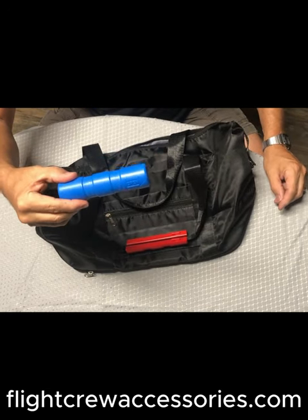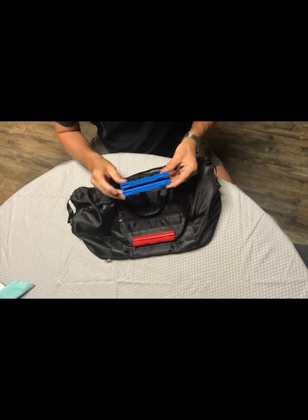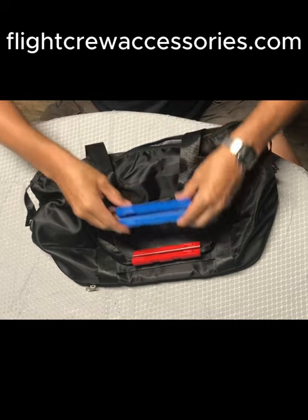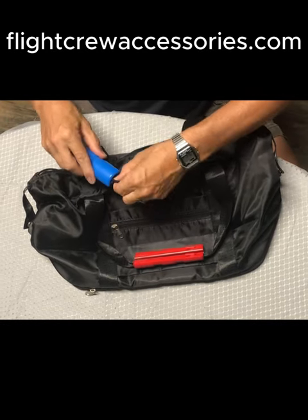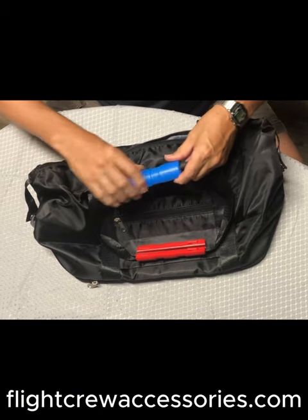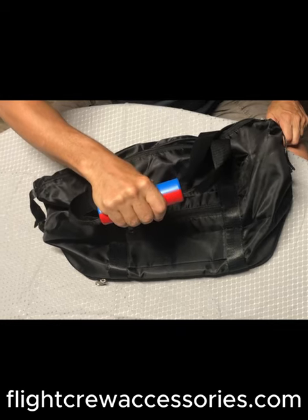Take the second handle, making sure that the male and female ends are opposite their counterparts. In that orientation, install it on the second handle. Snap together, you have a solid handle.